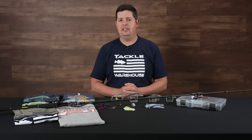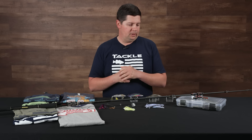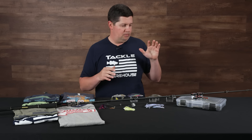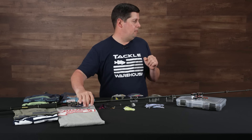Hey Tackle Warehouse fans, Jake here with this week's episode of What's New at Tackle Warehouse. We're getting towards the end of June — should be ledge fishing season for most people around different parts of the country. If you're up north, the smallmouth fishing is really good this time of year. We got some new lure customization stuff, a bunch of new baits, and some new shirts. Let's get right into it with a new rod from Megabass.